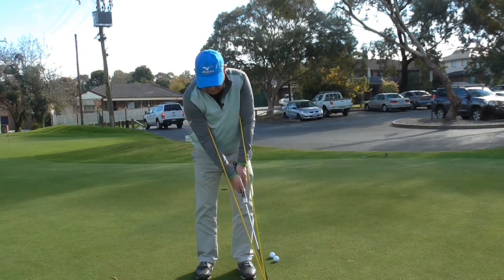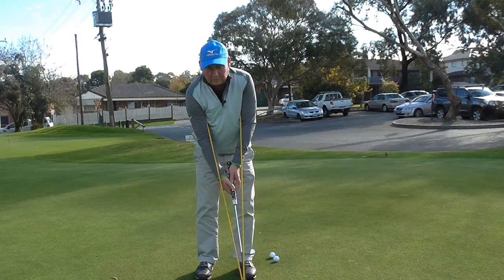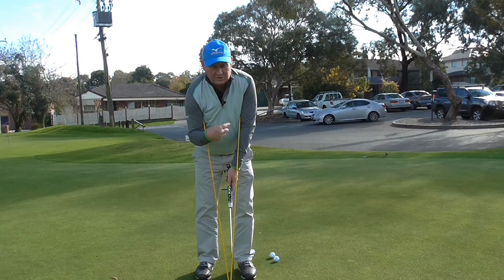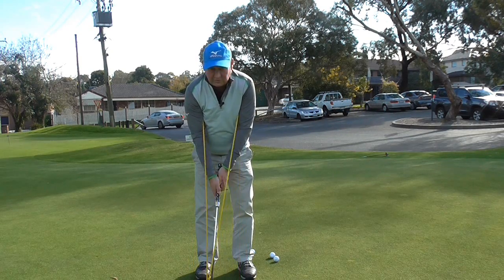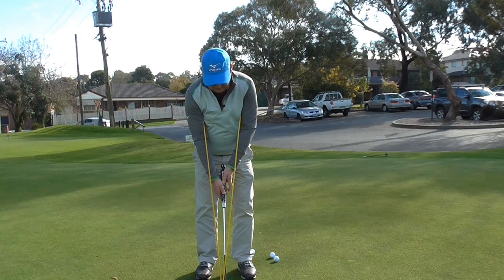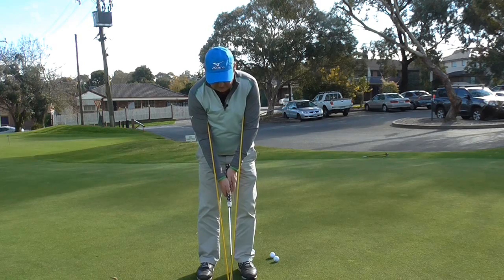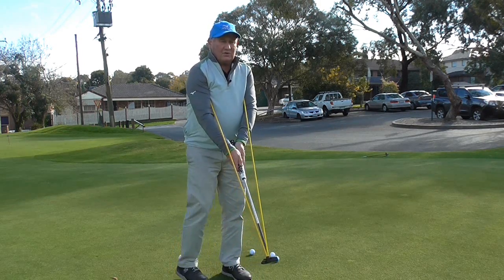As I swing the putter you can see I'm maintaining my triangle. The triangle is formed from my shoulders down through my arms. It is very difficult for me to use my wrists. I can feel the points digging into my armpits. So all I do is swing the club back and through, and that helps me to not use my wrists.